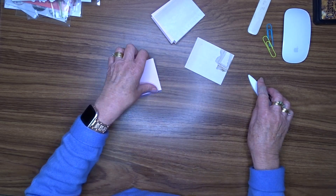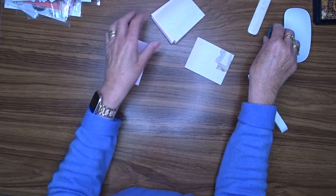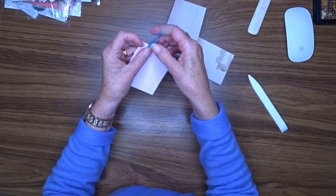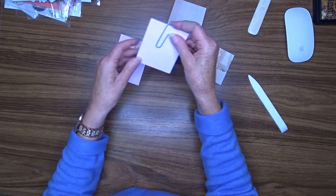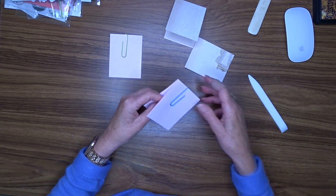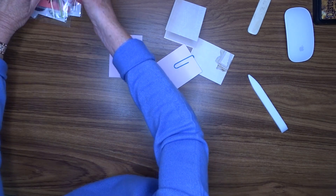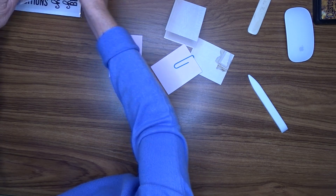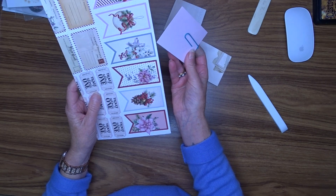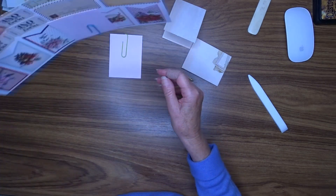Okay, so as I said I'm making hidden paper clips, so now I'm going to attach a paper clip on each one of these like so. This is what will go over the edge of my page like so and clip on there.